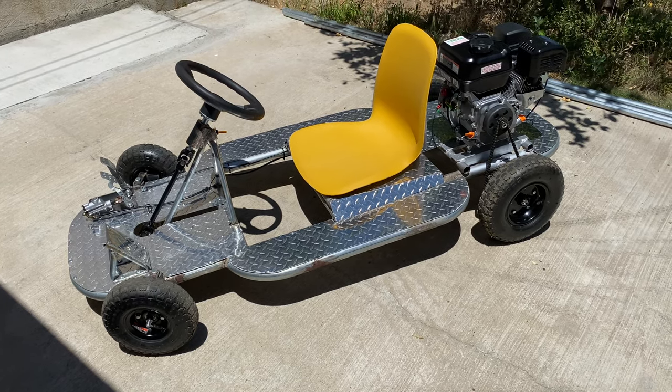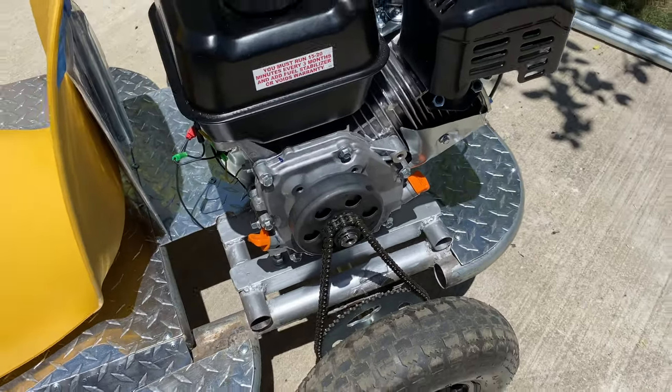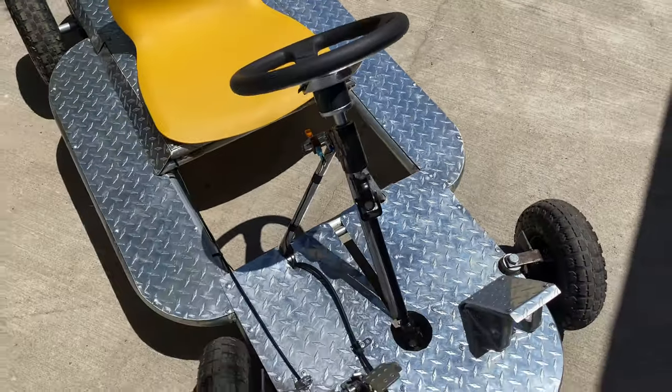I'll show you guys what I've done. You can see that my engine has been mounted along with the clutch, the chain, and the pedals are there. I even put a switch to turn off the motor. It's all complete.